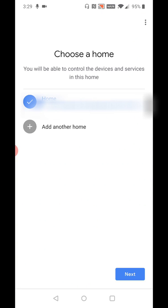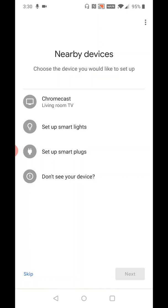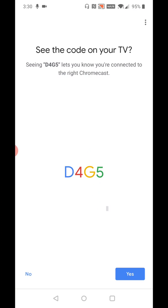You're going to choose a home that the Chromecast is located in and click Next. It will then look for devices for a little bit of time. It's going to show nearby devices you can hook up, and the Chromecast does show itself. So we're going to click on 'Chromecast Living Room TV' and then click Next. It will connect to the Chromecast — this will take a little bit of time — and then it says it's connected. It's going to ask you if the code you see on your phone matches the one on your television.